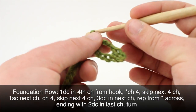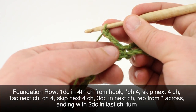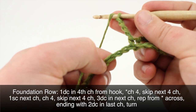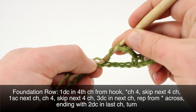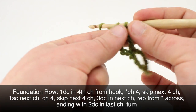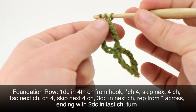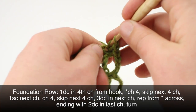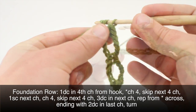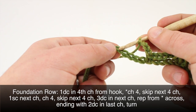Next we will chain 4 again, skip the next 4 chains, and do 3 double crochets into the next chain. We'll repeat the sequence to the last chain in our row. After we skip the last four chains and come to our last chain, we're going to do 2 double crochets into the last chain.